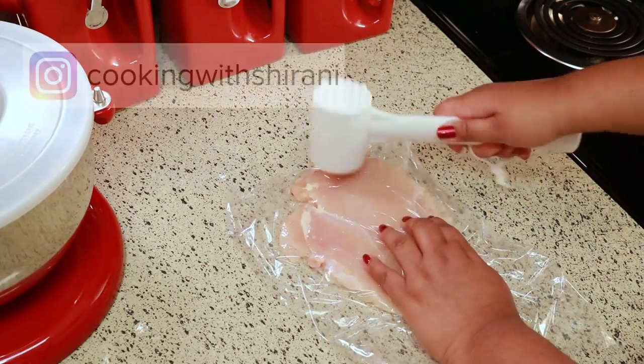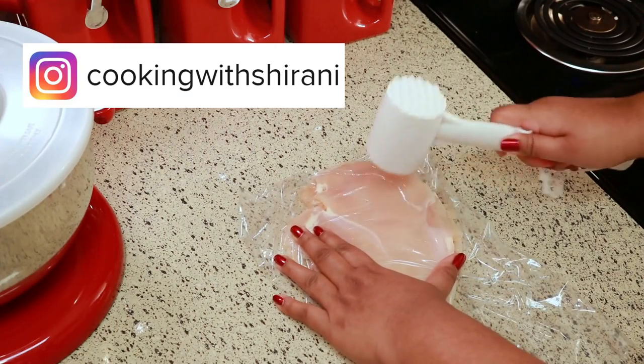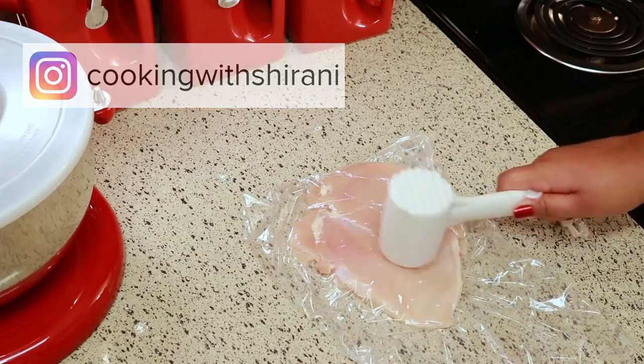If you haven't been following me on Instagram yet, you can do so at Cooking with Sharani — I'm always sharing stuff over there, so come follow me.